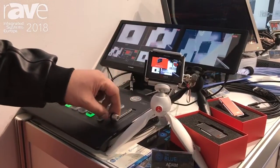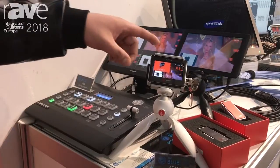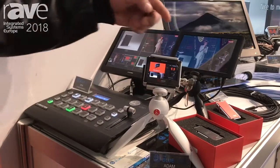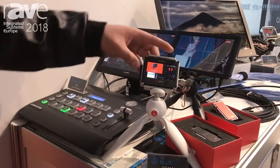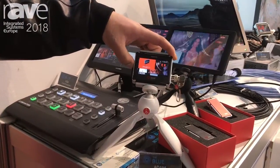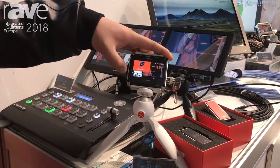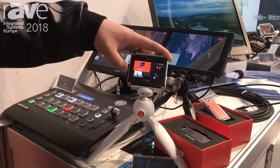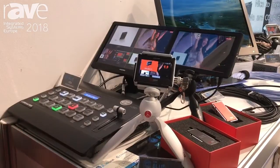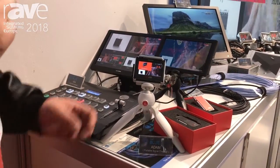This product is a portable signal checker — the product name is Adam. It has one SDI input, toggle switches, volume audio meter, 3G format support, and brightness adjustment.